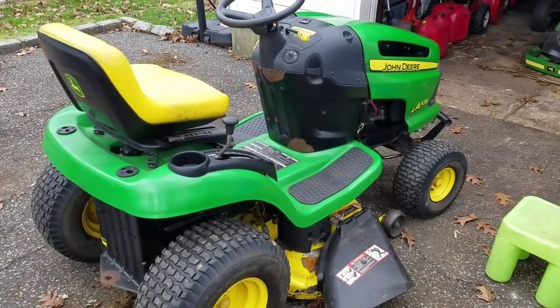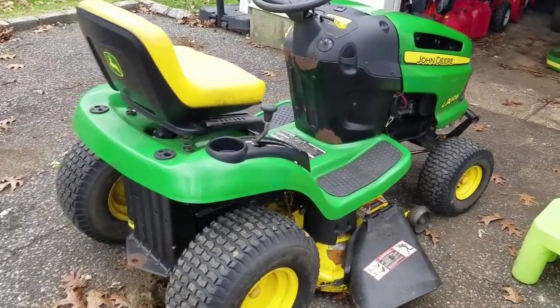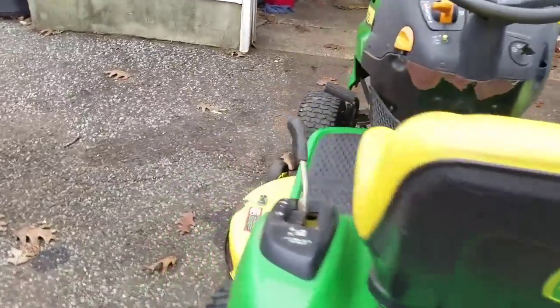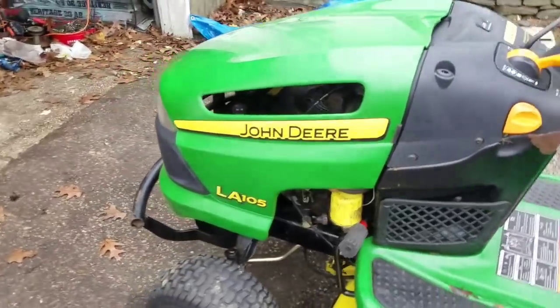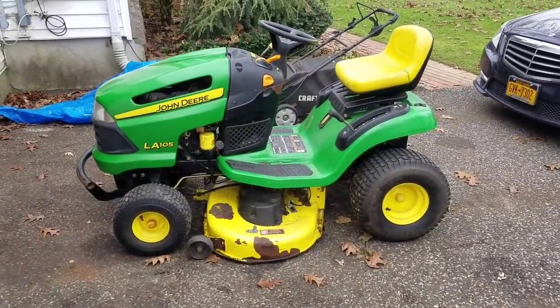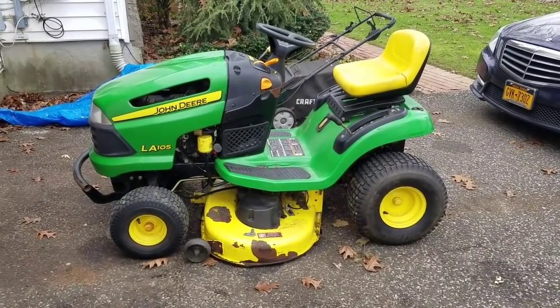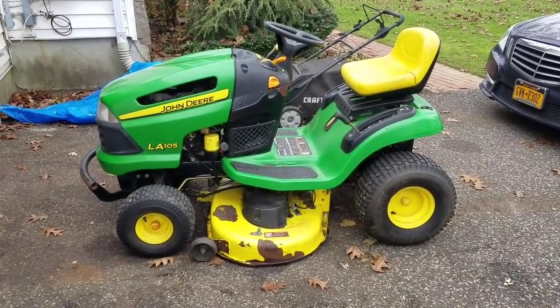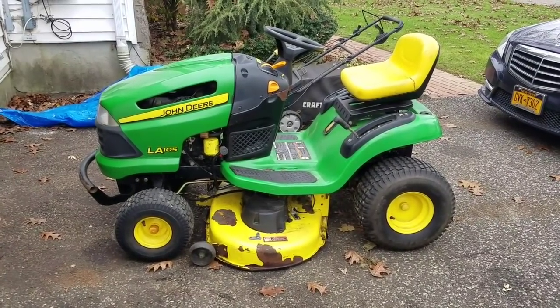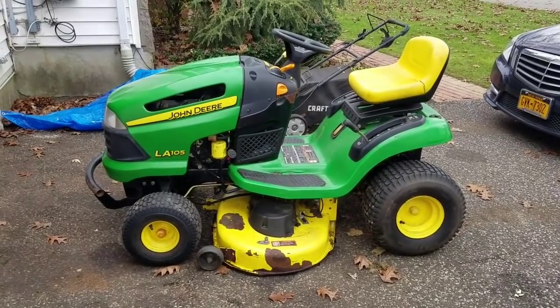Hey guys, how you doing? It's Henry at Mowers and Blowers. This is Part 5 of my John Deere LA105 tractor. As you guys know from my last video, I was having fuel delivery problems, so I tried three different fuel pumps — two regular pulse plastic ones, one OEM, one third party, and also an electric fuel pump.